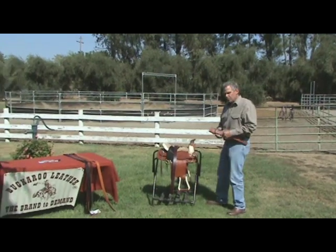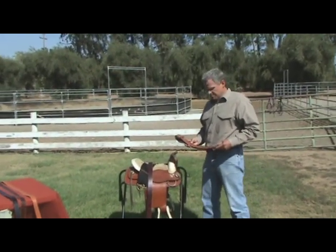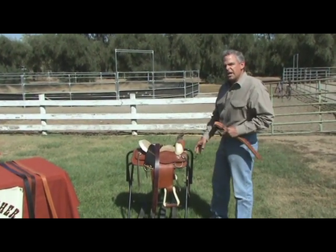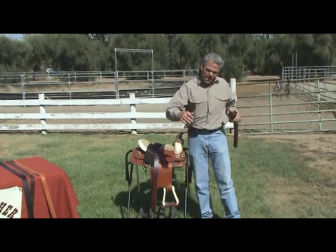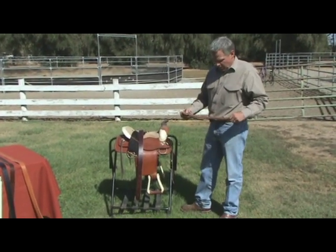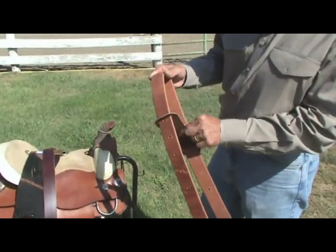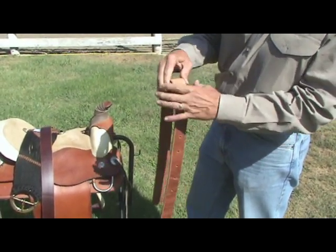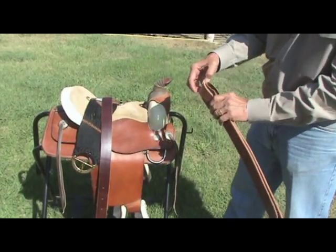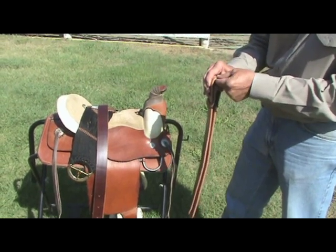Today we're going to talk about how to put on your billets and latigos on your saddle. A billet is on the offside of your saddle — the side you attach your cinch to, which is the right side when you're on your horse. That's the side that stays attached when you get on and off or take your saddle off. One of the innovations Buckaroo has done for quite a few years is adding a wear leather on their off billet. This wear leather keeps the ring of your saddle from digging into the off billet.